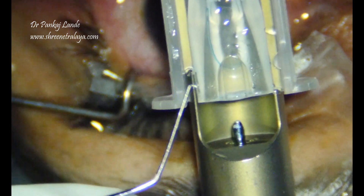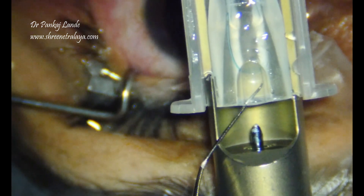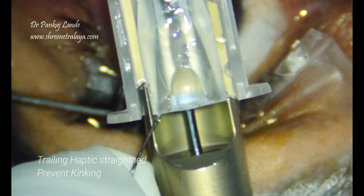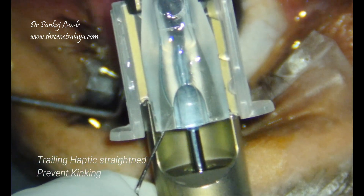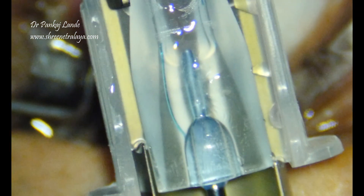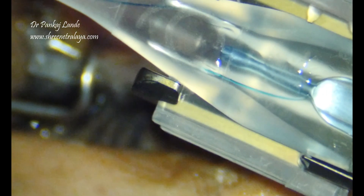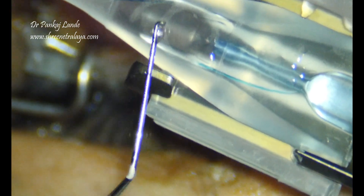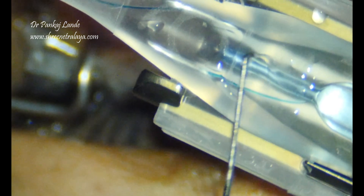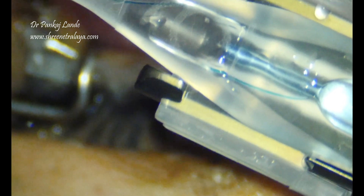The trailing haptic is taken to the side with the help of a Sinski hook and the optic is engaged so that we can push it comfortably with the pusher. This particular position is very much required — both haptics are straight without any kinking, and the optic is engaged with the injector cartridge.